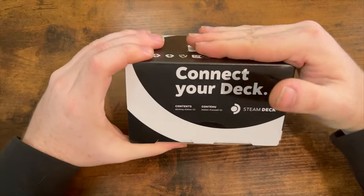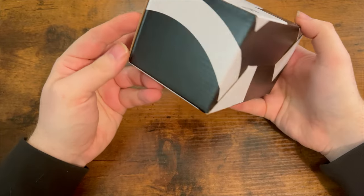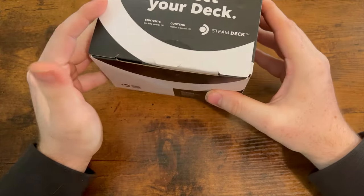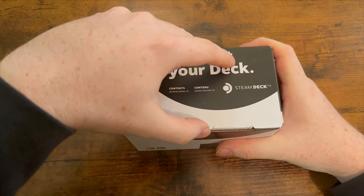All right, so here we have the packaging that it ships in. It came in a pretty small box. It looks interesting — there's a little bit of tape here, so let me cut that up real quick. All right, let's get this open.